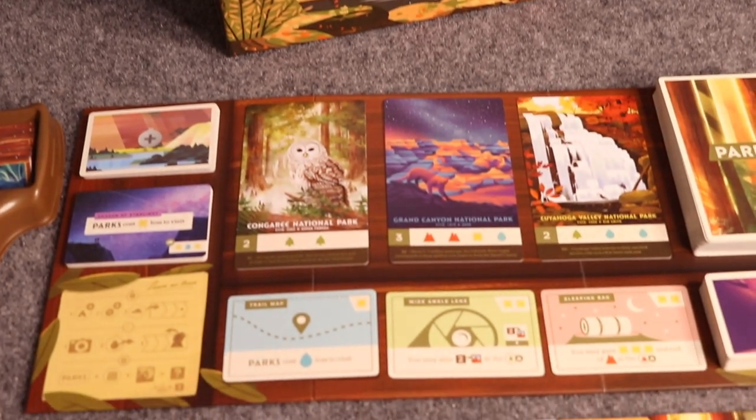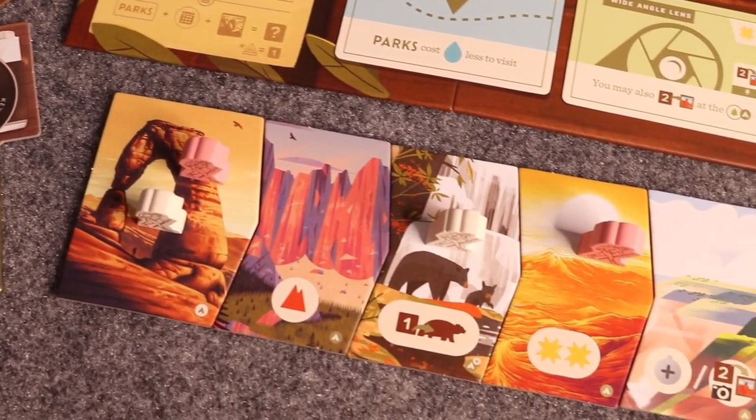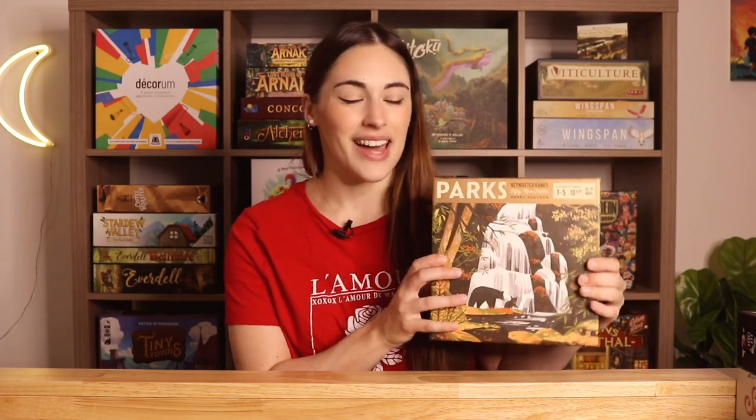I love the general style of Parks — not only the cards but the components and the board. It is just such a beautiful game, and Parks is definitely one I love to get to the table just to look at it. I can't wait to see the art in the new Wildlife expansion, and I still want to get the Nightfall expansion because I've been really enjoying this solo recently.